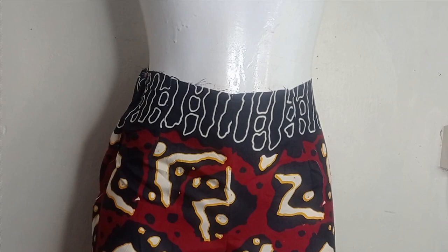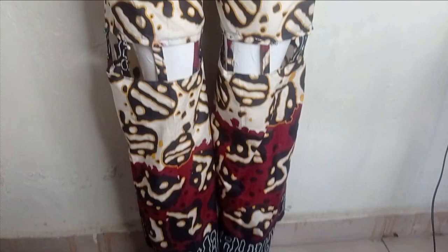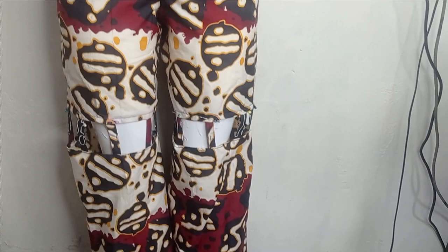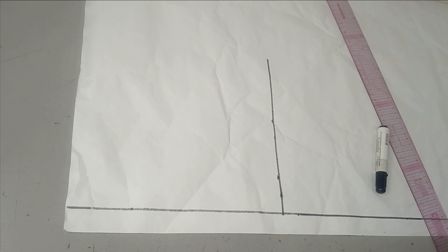Welcome back to the Richest YouTube channel. In today's class we learn how to make this beautiful transformer palazzo pants. It's a two-in-one trouser — you can wear it as shorts and also as a full trouser. It's a simple, beginner-friendly tutorial, so if this is something you'd like to learn, kindly stay tuned to the end.